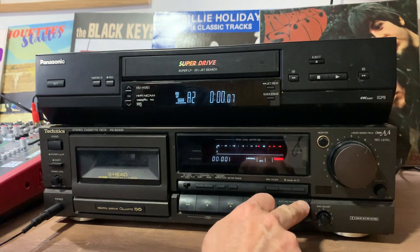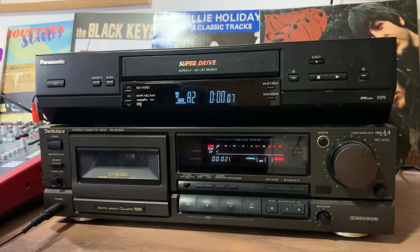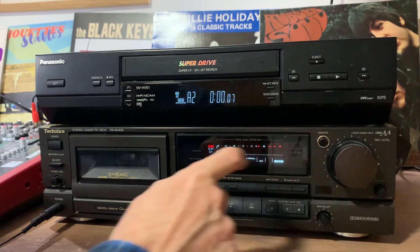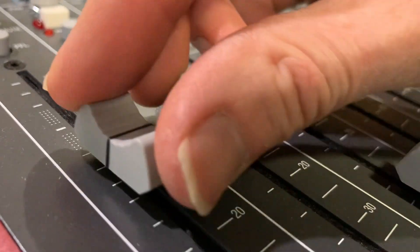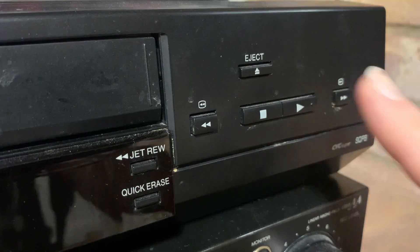Right, let's get into record mode — record and play. And then very importantly you have to change from monitoring the source to tape. You can hear a bit of hiss from the tape there. Hopefully that will be covered by the audio. Let's turn up the mixer channel so we've got the audio coming through, and let's press play on the VCR.